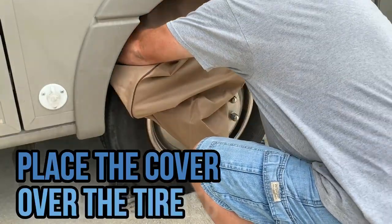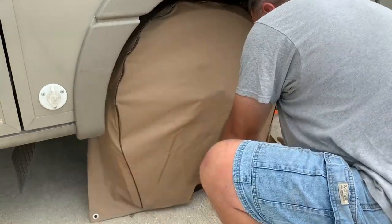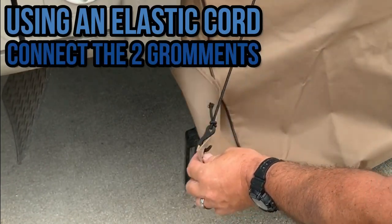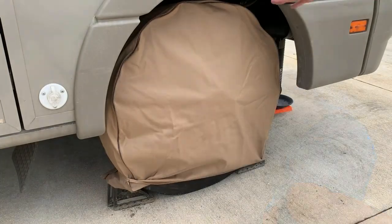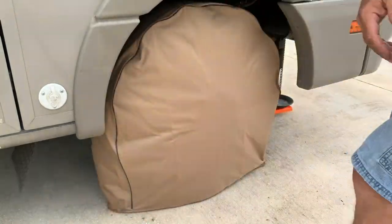Place the wheel covers over the top of the tires. Use the elastic strap and hook and connect the grommets on both sides to ensure the cover fits well on the tires. If the strap is not long enough, just pull it tighter, tie an extra knot and adjust the length of the elastic strap.